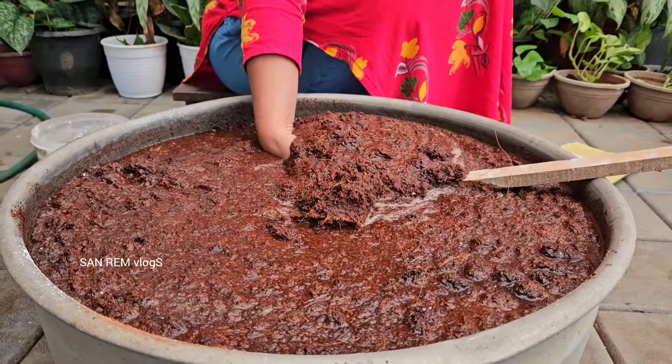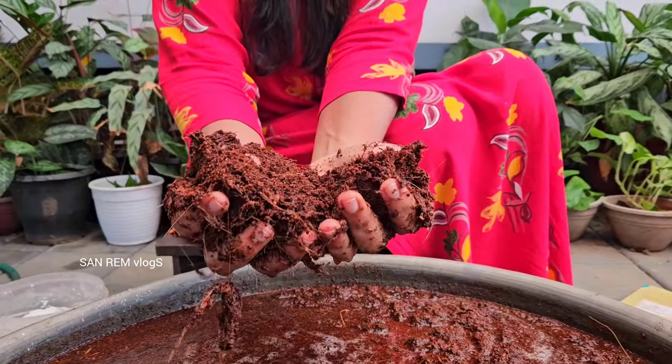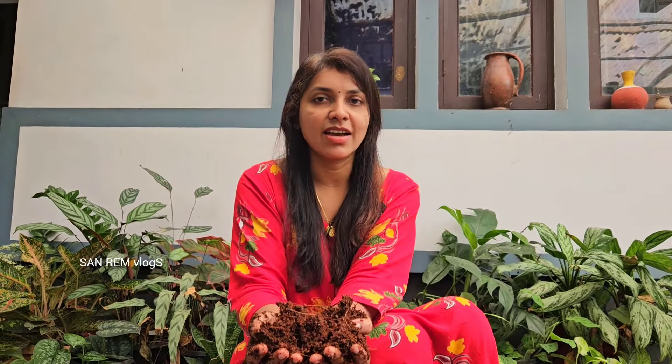Therefore, we will not have any problems. Here we will be ready to get fresh. We are going to get 10 more vegetables. If you are not growing, we can get 10 more vegetables.